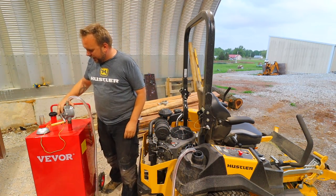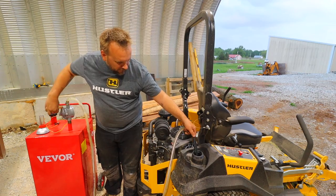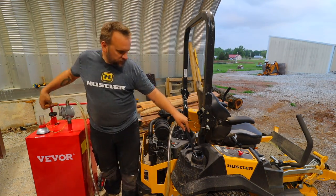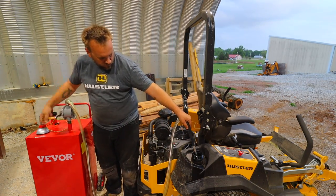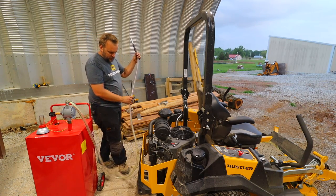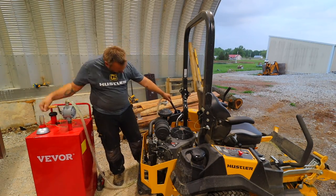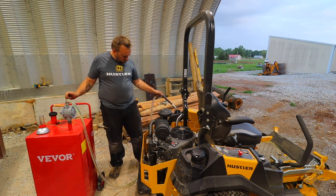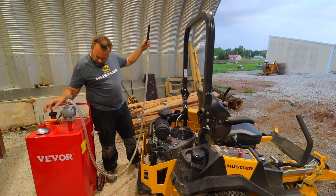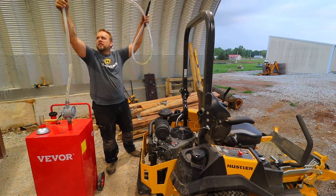My previous mowers had like a two-gallon capacity or something — little bitty tanks on those stand-ons. This is a big tank, and it is immediately flowing, no delay on that, filling quickly. This side's full — six gallons on that tank, six gallons on this tank. Now my hose is full of gas, I just turn it the other way and it drains right back in.